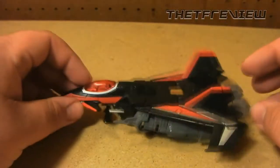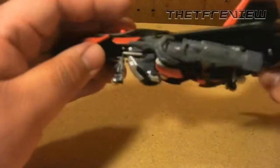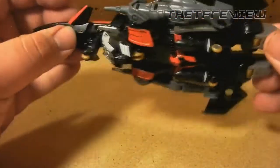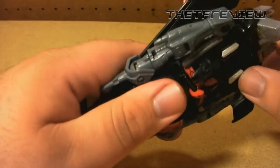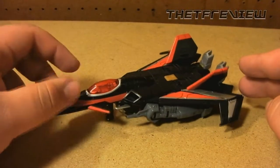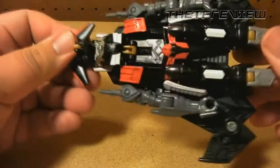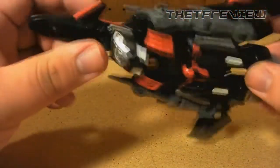He's able to sit or roll — he rolls pretty well. There's barely any clearance underneath the chest plate so it's a tight fit. What I like to do is use his feet so that he can't roll but is a lot more stable. For the transformation, he's got a very easy transformation.